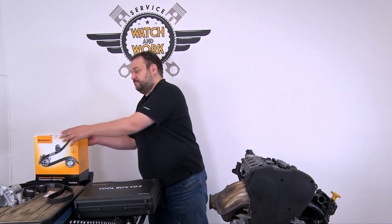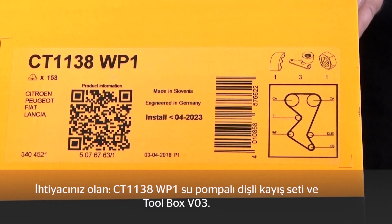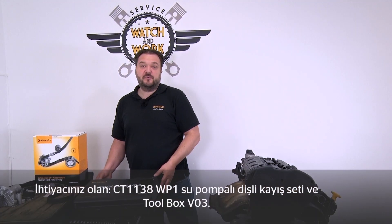Today I have a 2003 Citroën C5 for you. This is a 1.8-liter 16V 85-kilowatt engine with engine code 6FZ. For this engine you need our CT1138 WP1 timing belt kit plus water pump and our toolbox VO3.